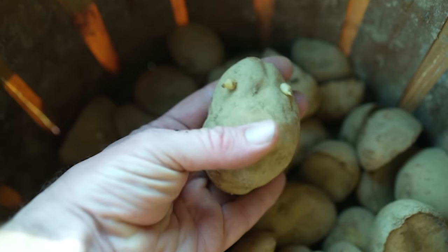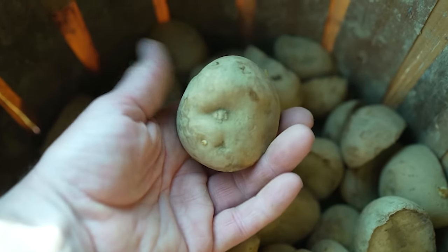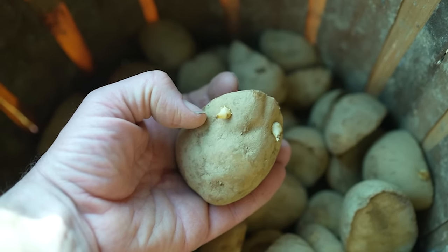Before I start ranting about all those nerdy things I learned in my research, let's go through the process I have found to be the most effective in my context for growing potatoes that requires little in the way of inputs. There will be plenty of stuff for the super nerds in the latter half of the video.